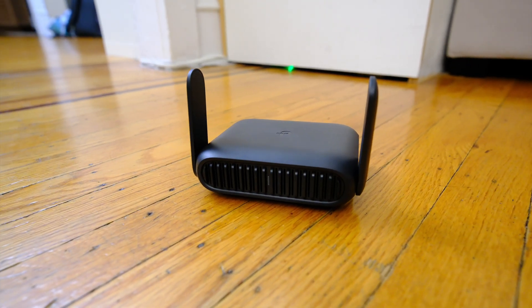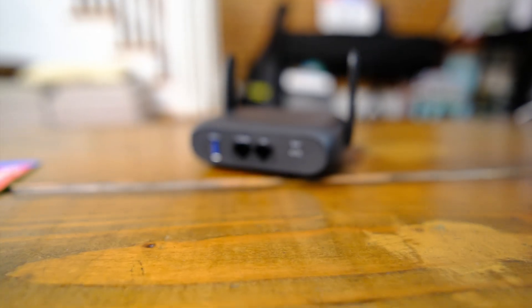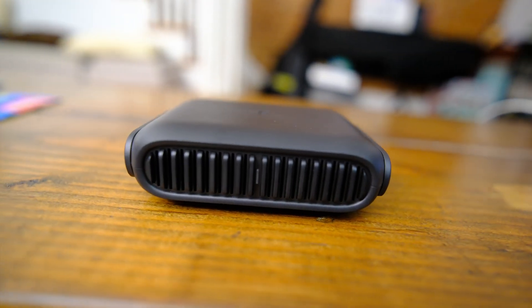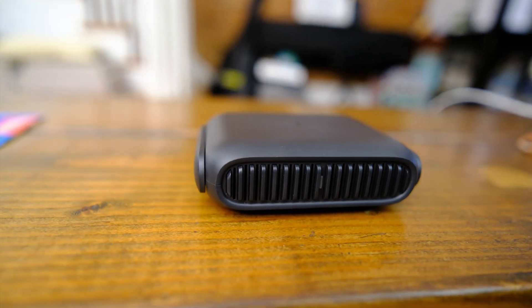This is the TP-Link BE3600, a Wi-Fi 7 dual band travel router. In this video, I'm gonna tell you whether I think it's any good and who even needs a product like this.